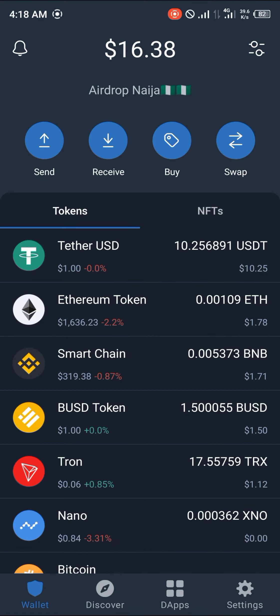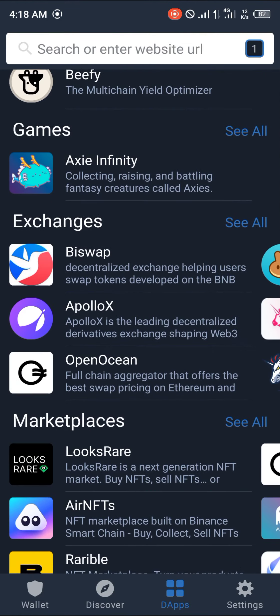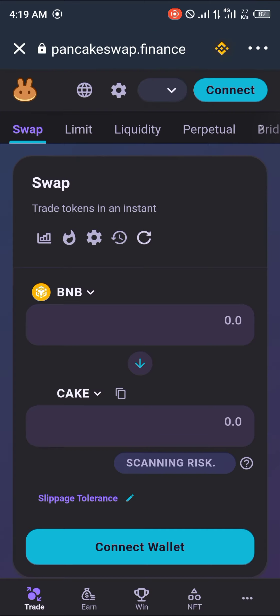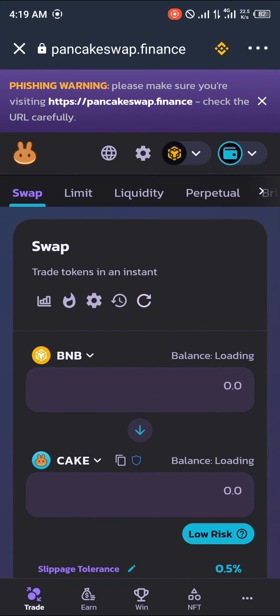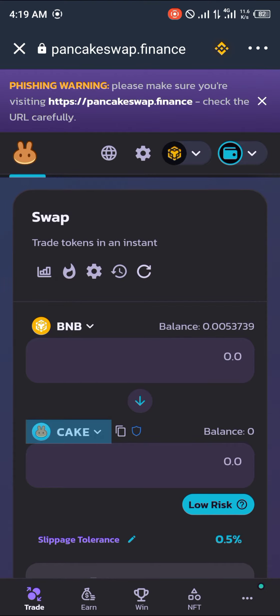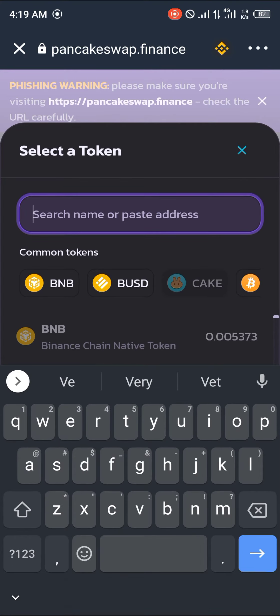For those of us who don't deposit on MoonPay, you can simply head over to the DApp section and head over to PancakeSwap. PancakeSwap loads up — give it some time. Once you're in, click on the wallet icon at the right-hand side of the screen in blue. Your wallet is now connected.